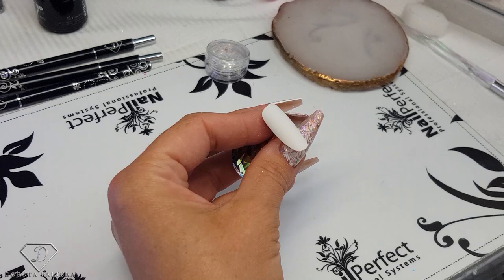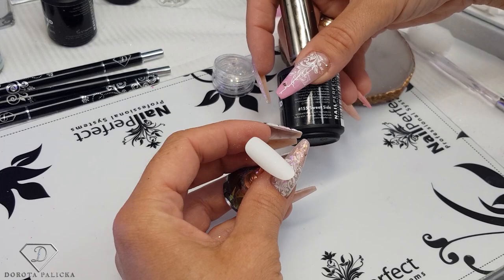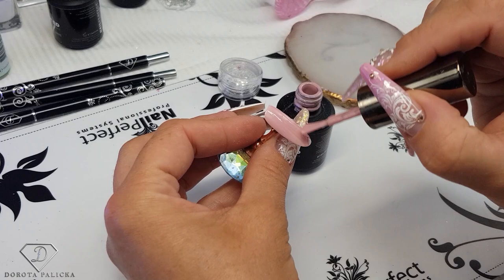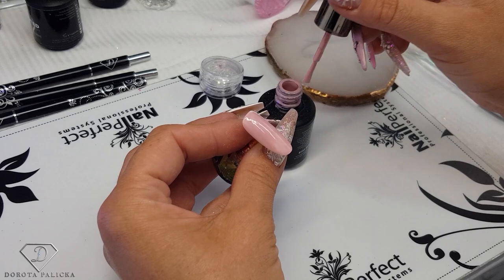I'm just painting this — 155 Sweet Side — that's my favorite color, that's the one I've got on this finger as well. I definitely love it. Just for quickness, on the client I would do two coats, and on the tip I will just do one coat.